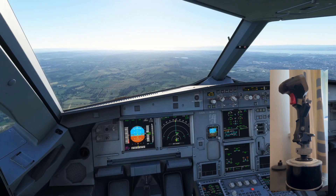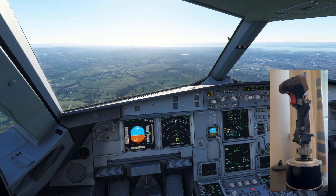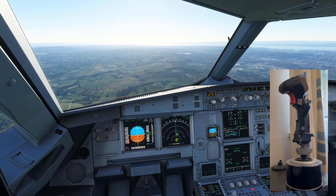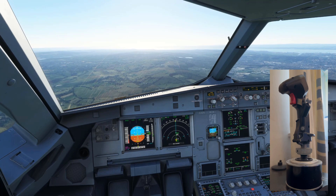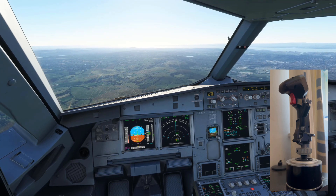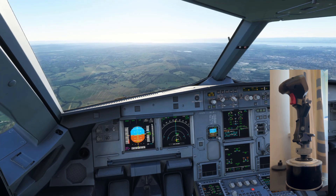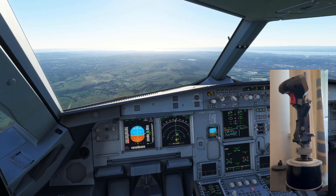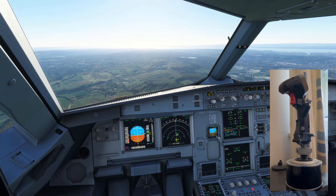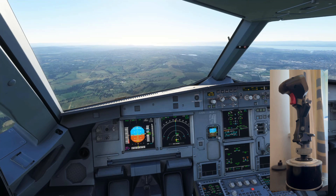I just wanted to do a quick video on the Phoenix Block 2 and how it now handles. In Block 1, you had to put significantly more input into the actual side stick to achieve what you want. Now it's a tiny bit, and the reason I wanted to make this video is I see so many people still saying their landings are not good, they're floating down the runway.